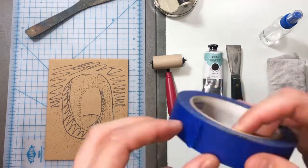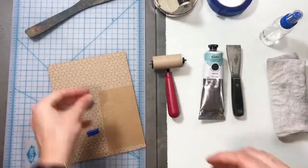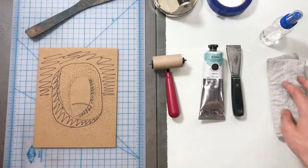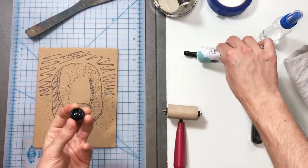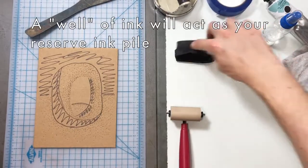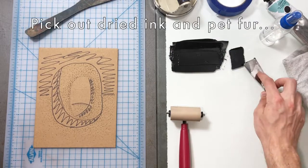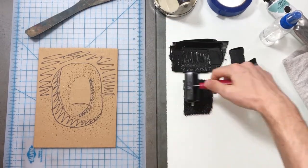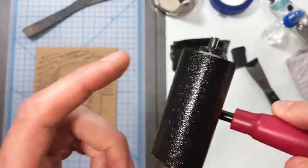I'll start with taping my plate down — I want to make sure that doesn't move as I'm printing. Be very careful: this ink can stain, it is a permanent professional ink. Don't work on carpet. Let's spread out that ink. I'm making my well right now, making sure there's no pieces of dust. I'm going to work that into my brayer and even out the ink lower down — that's where I'm going to even out my ink. I want a nice even layer of dots.